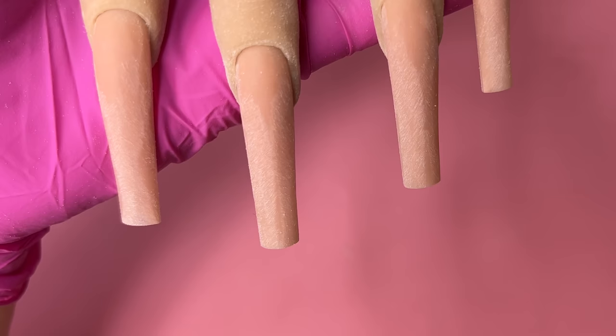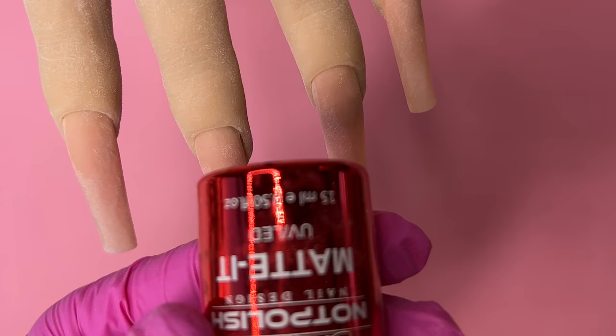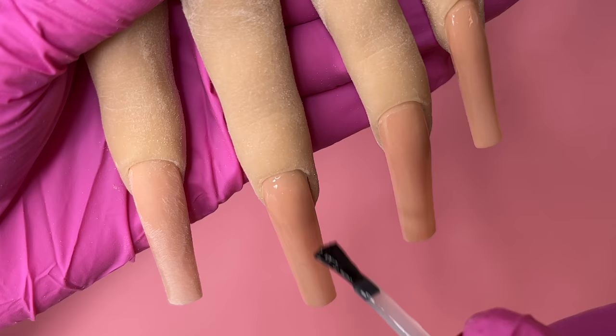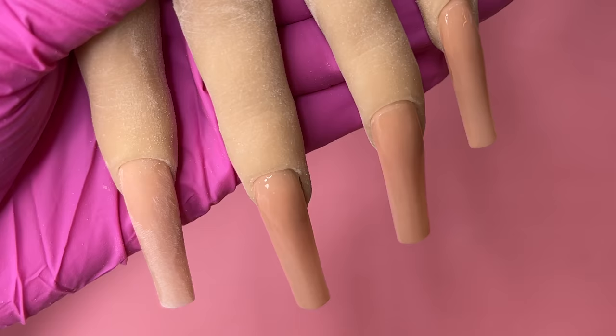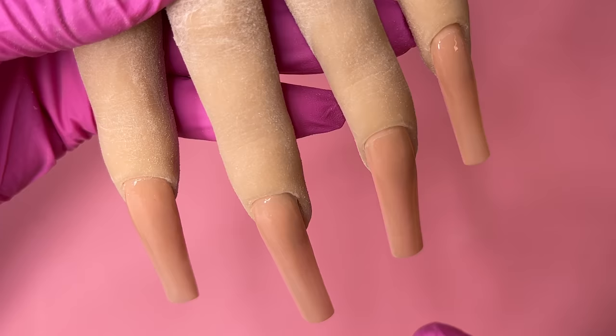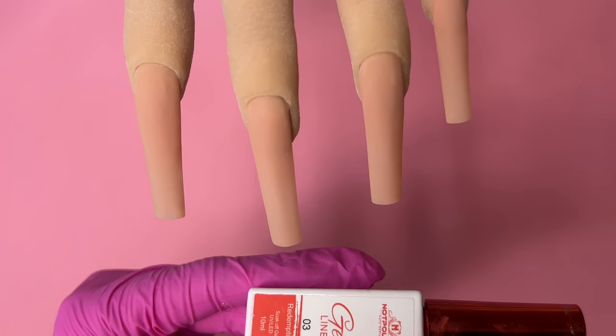When I do nail art I always go in with a matte top coat. I'll leave this rough from the hand filing — I'm not going to buff it out. I'm going to go in with a thin layer of matte top coat because it gives me a really nice and smooth surface for my nail art so my lines can be super straight. It's a habit — whenever I know I'm doing nail art I always apply a thin thin layer of matte top coat. I leave a little gap at the cuticle so it doesn't get too thick around the cuticle. Thin layer, clean off the edges, and then stick it under the UV light for about 30 seconds.